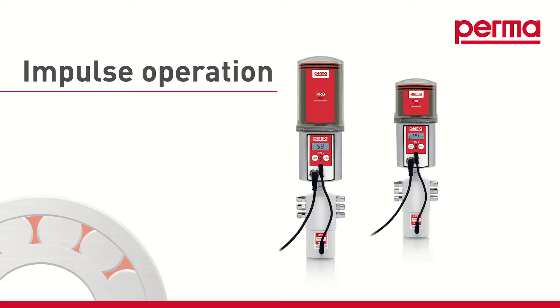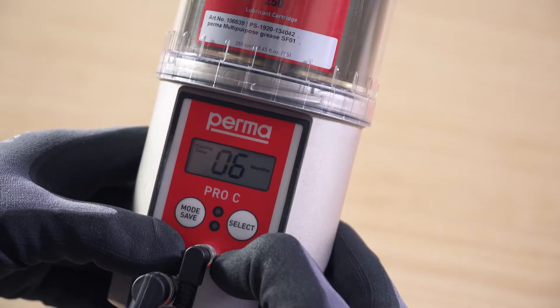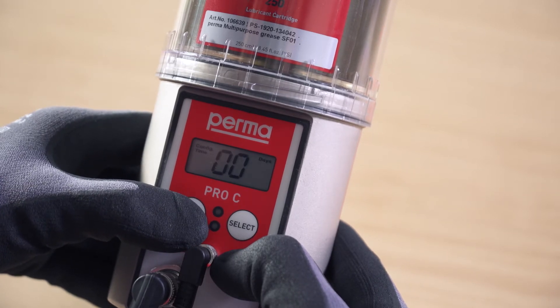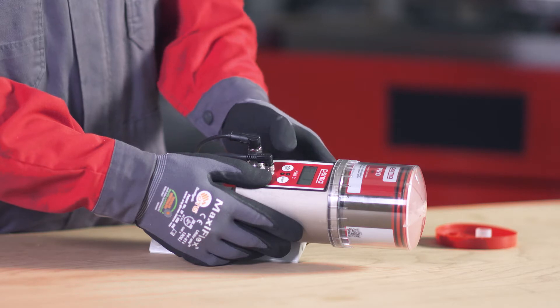Impulse controlled mode. For impulse mode, you must enter 00 days as the discharge period. Press the mode save button until the option 00 days appears. Then press and hold the mode save button for 4 seconds to save the setting and access the next menu item.